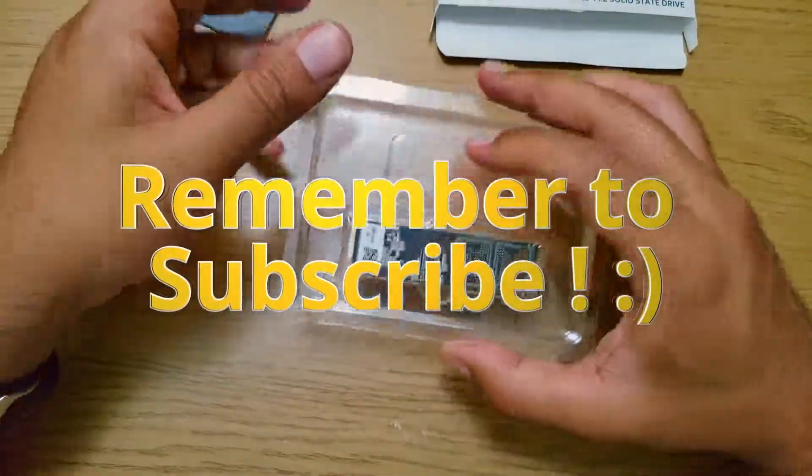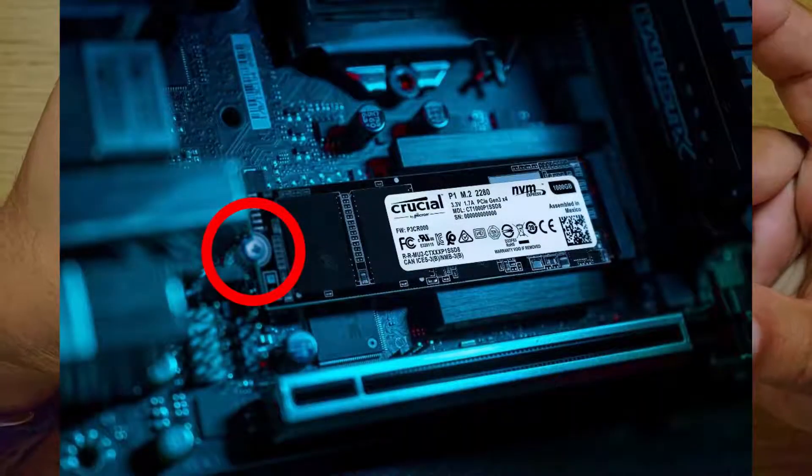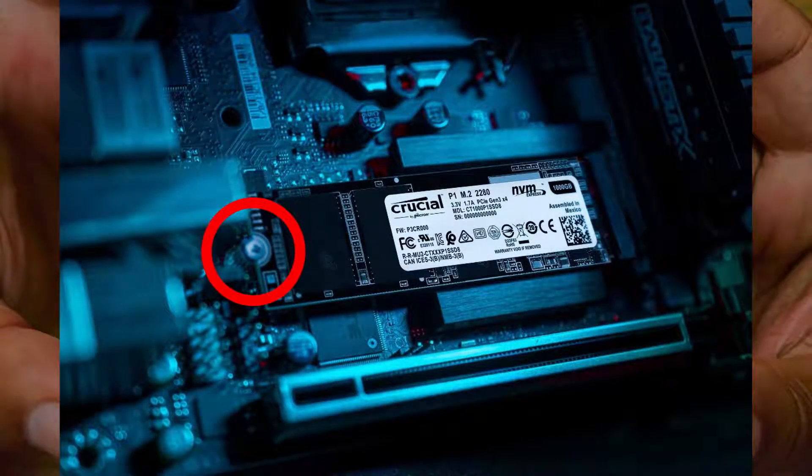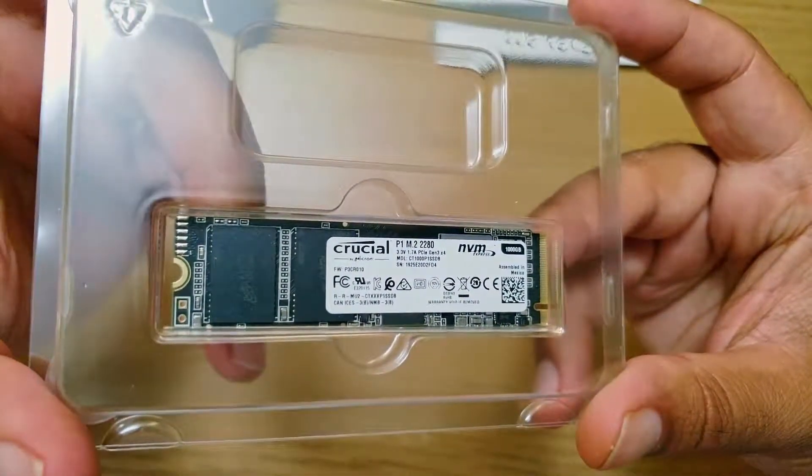I just realised — and I'm surprised — it didn't provide a screw. I'll mark it on the screenshot to note what you guys need to get. Make sure you've got one with your motherboard; I was lucky to have one with my set. Make sure you push it into the slot while you screw it in.